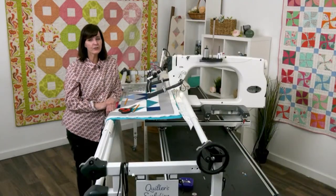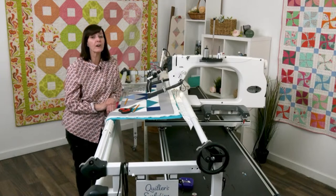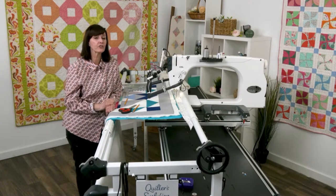Hi everybody, welcome. Thanks for joining me today. It's Carla here for week two of I Rule with the ruler work. I'm really excited to show you. We're going to talk more about marking the quilt and getting ready to actually start quilting.